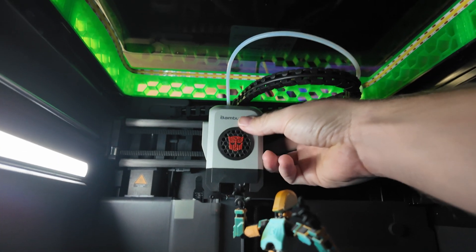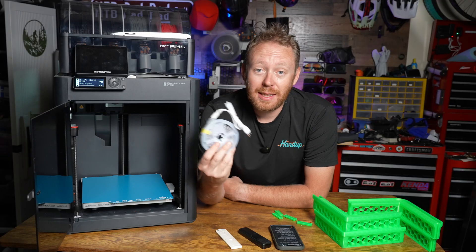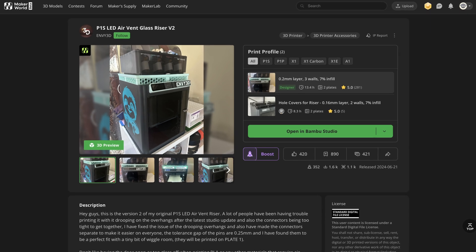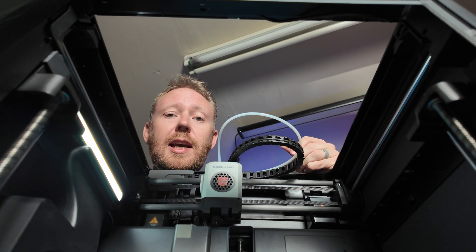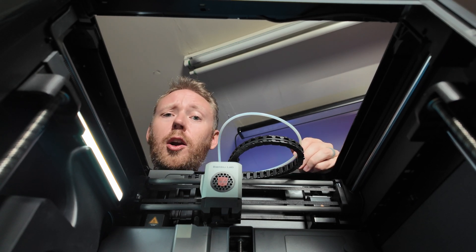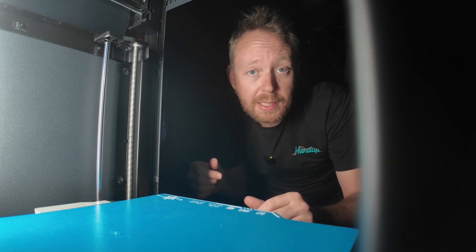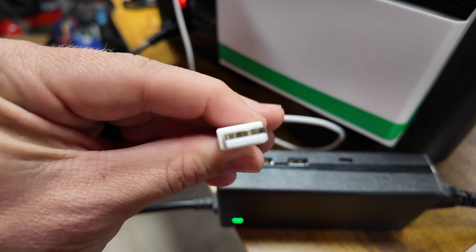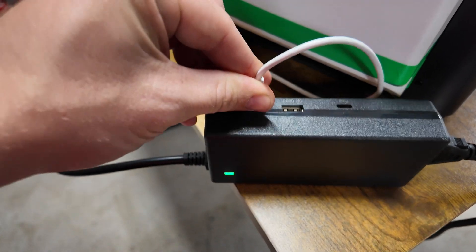If you've ever struggled to get a clear view of what's going on inside your printer, you're not alone. Thanks to a free file and some cheap LED strips, we can upgrade one of the worst aspects of the P1S. The new lighting will provide better visibility when working inside the printer, no more struggling in the dark during maintenance, improved timelapses, and it'll be easier to check on prints via the internal camera.